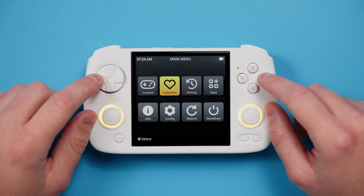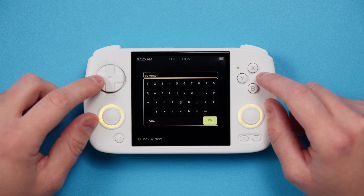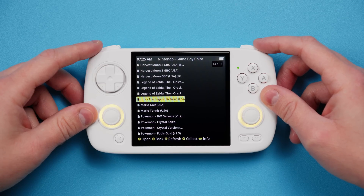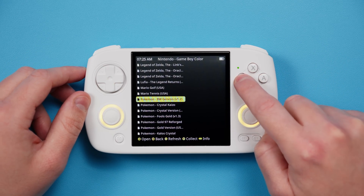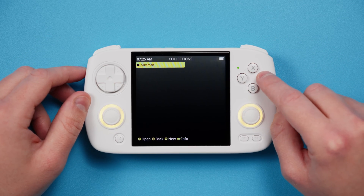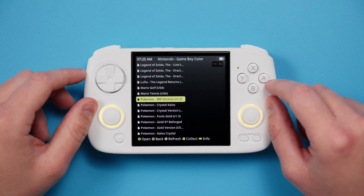Collections is up next, and let's go ahead and create a collection just called Pokemon. This will be if you want to create groups of games. All you need to do is find the game that you want to add to a collection in the content list, push Y, select the Pokemon collection that you created, and then click A to add. It's really easy.